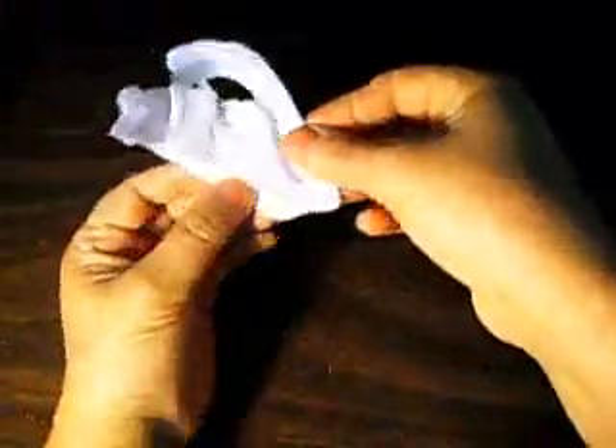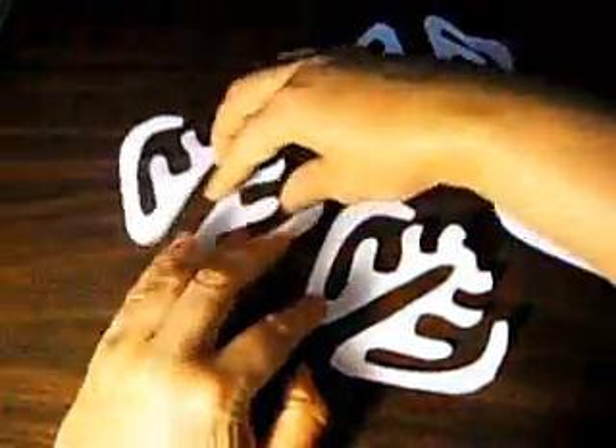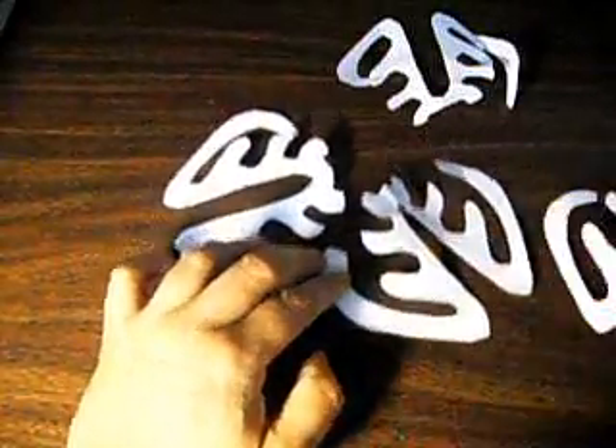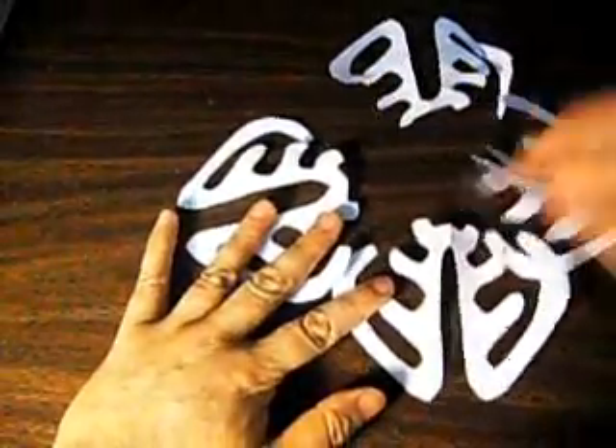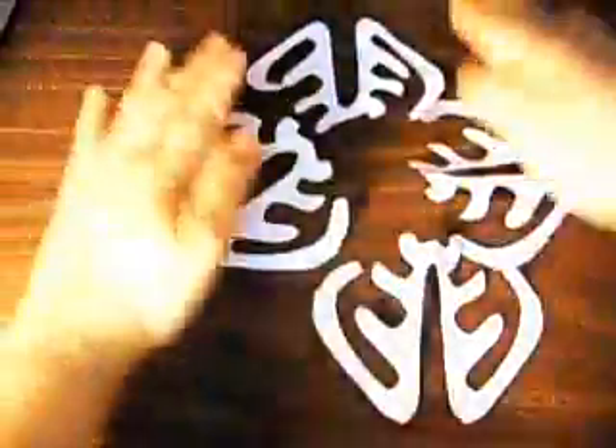I'm going to open this. Let's see what we can make with it. We're going to put it inside like this. Turn it like this. Maybe like this. Like this. I'm sorry — this pattern is full, it is all over the place.